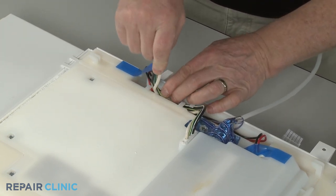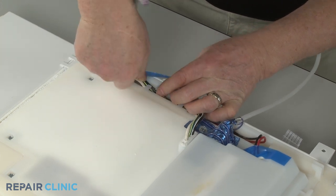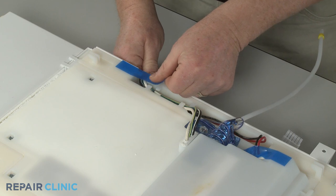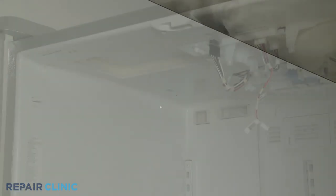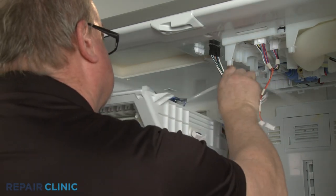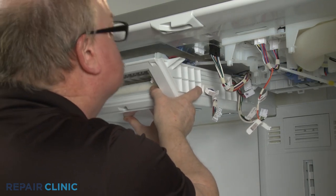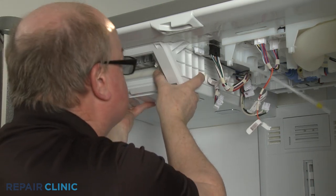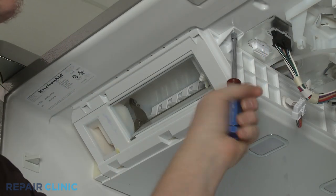Align the wires in the channel and replace the tape. Reinstall the ice box by aligning the four retaining hooks with the notches in the upper liner and push the box straight back. Re-thread the two screws to secure.